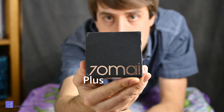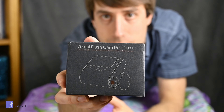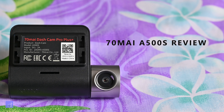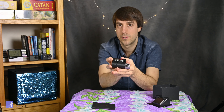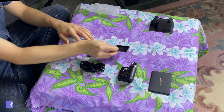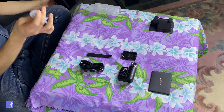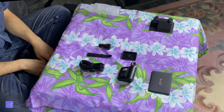The 70MI A500S, also known as the dash cam pro plus, is a 2K dash cam from ultra-budget manufacturer 70MI. In my opinion, this is one of the better dash cams in the sub-$100 price range, but before you race out to AliExpress and wait six months for delivery, there are a couple of things to consider and a couple of reasons to buy a more premium dash cam.